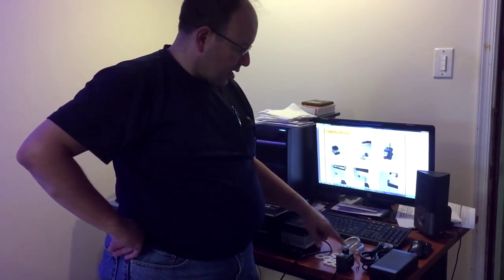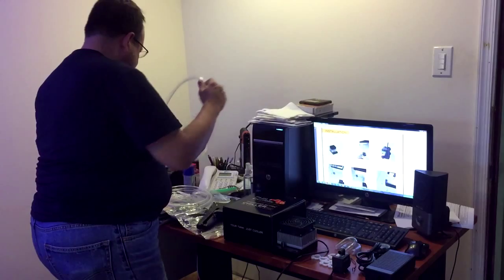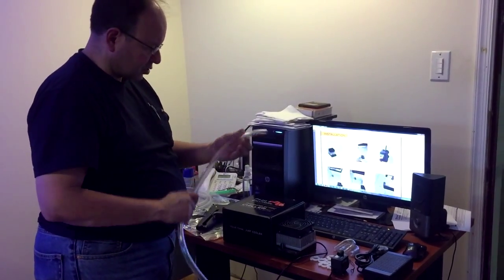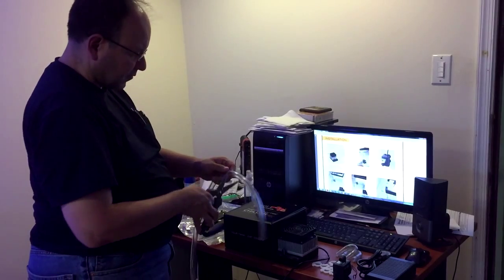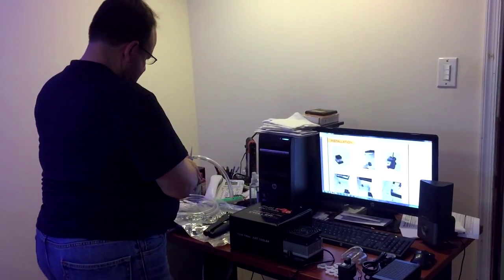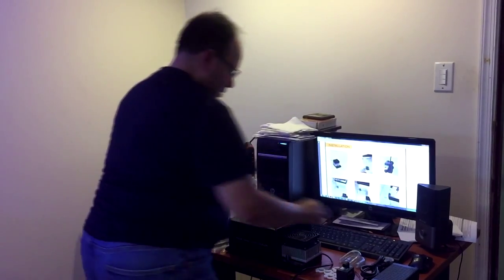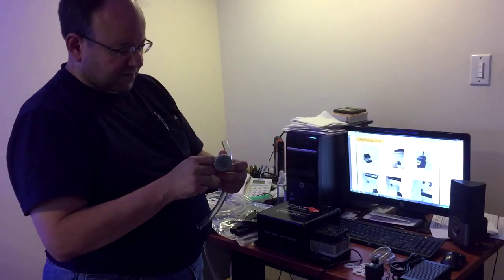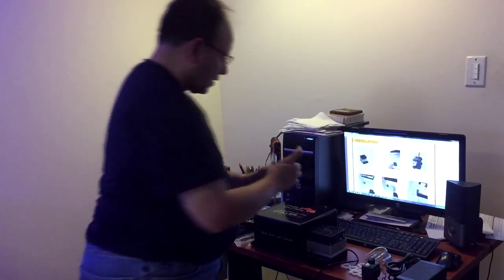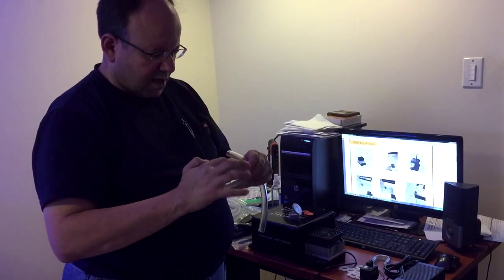The first thing we're going to do is connect the U-tube in the aquarium and connect the tubing to it. We grab a piece of tubing — not too big — and we're not going to go too far down in the tank. We're using some silicone to put around the U-tube, which makes it a lot easier.